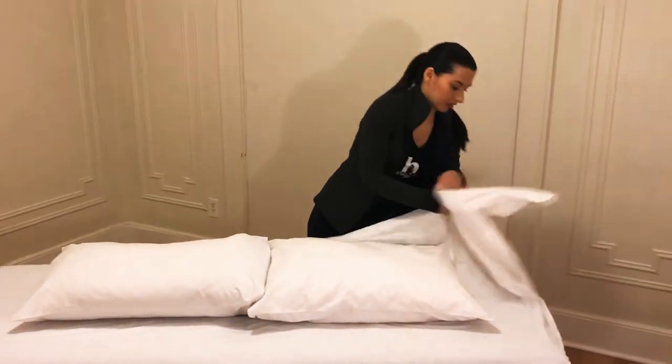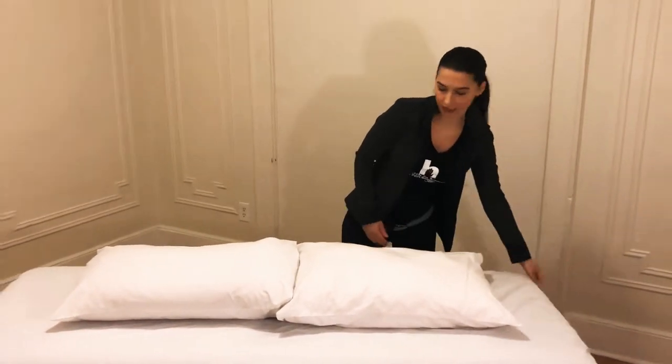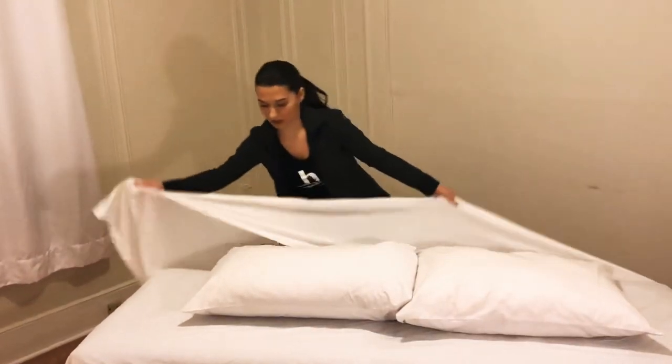After you put the first sheet down, you would put another flat sheet on top, and then place two pillows on top and just wrap it with this flat sheet.